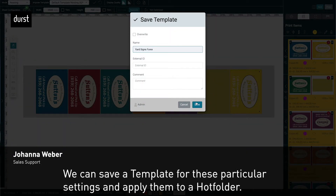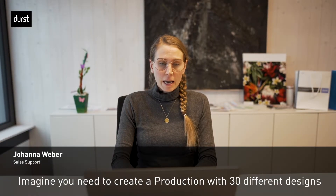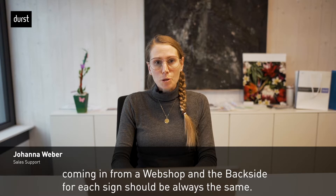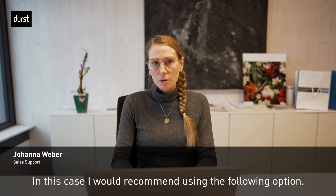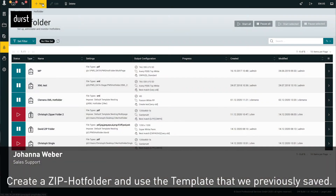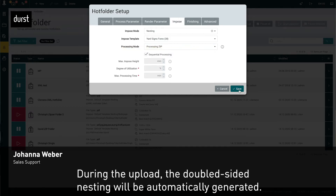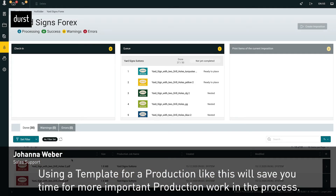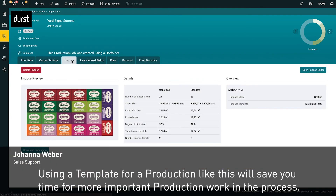We can save a template for these particular settings and apply them to a hot folder. Imagine you need to create a production with 30 different designs coming in from a webshop, and the backside has to always be the same. In this case, create a zip-hot folder and use the template we previously saved. During the upload, the double-side nesting will be automatically generated, saving you time for more important production work.